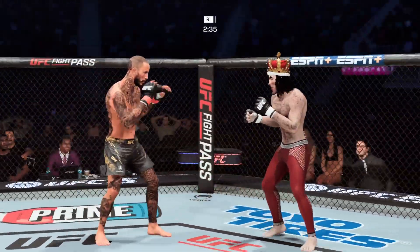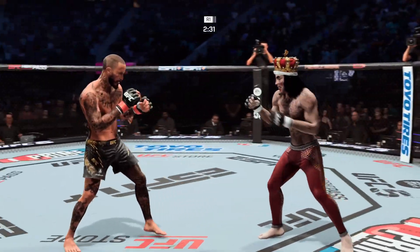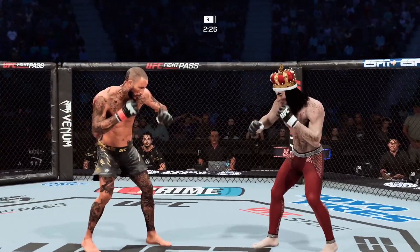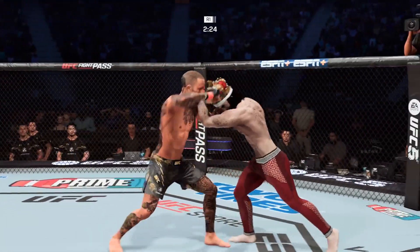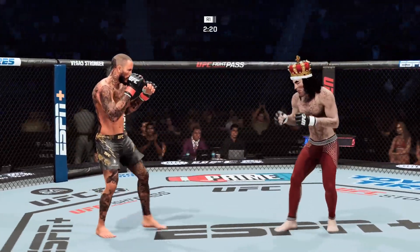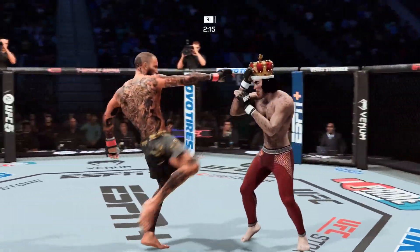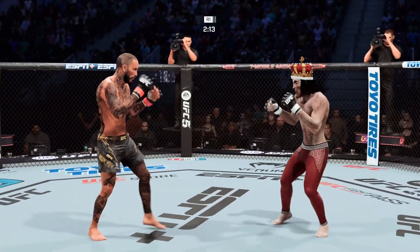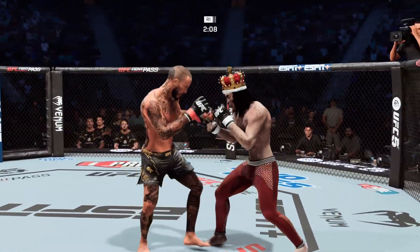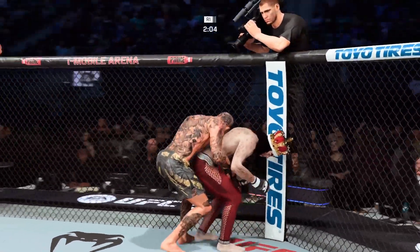Big roundhouse now, just misses. Look at that redness underneath his elbow — a lot of those strikes to the body starting to pile up. Getting beat up and being smart enough to not be headhunting the entire time. I like this approach. Front kick to the body is there. Nice work by Marlon Barrett. That landed. Stuffed the takedown there. How good is his takedown defense?